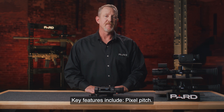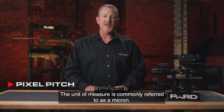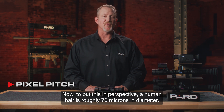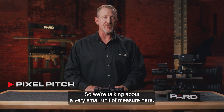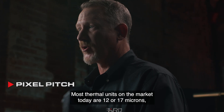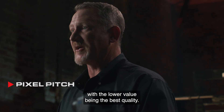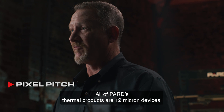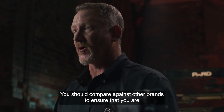Key features include pixel pitch — a measurement of the distance between the pixels of the digital image. The unit of measure is commonly referred to as a micron. To put this in perspective, a human hair is roughly 70 microns in diameter, so we're talking about a very small unit of measure. Most thermal units on the market today are 12 or 17 microns, with the lower value being the best quality. All of PARD's thermal products are 12 micron devices. You should compare against other brands to ensure you are getting the best quality.